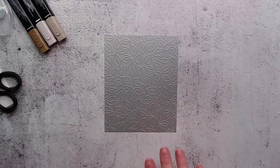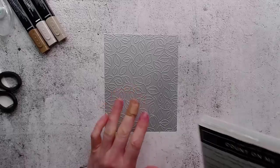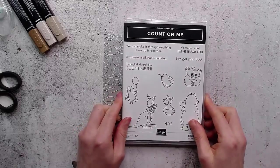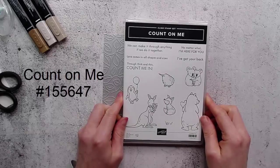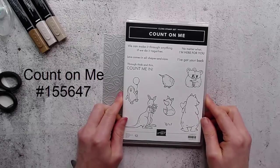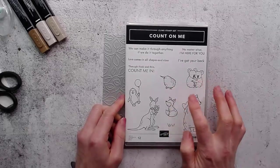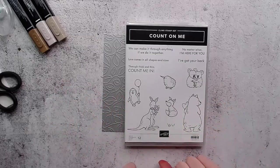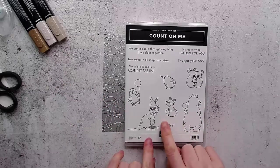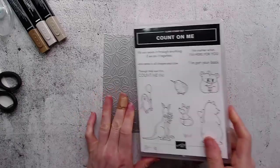I'm going to pair the Stitched with Greenery die tonight with the Count on Me stamp set. This is a really cute one that seems to have images to appeal to the South Pacific — koalas, a little kiwi bird, and a kangaroo — but then we also have North American animals like a fox and bear. It's just a cute, sweet set, so we're going to use that one.